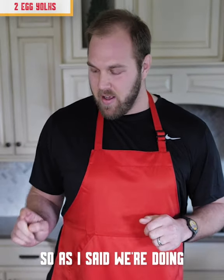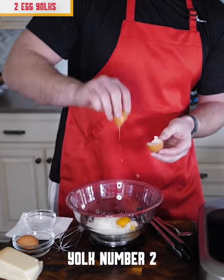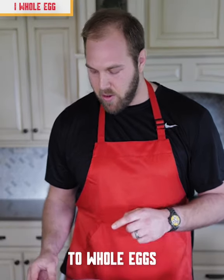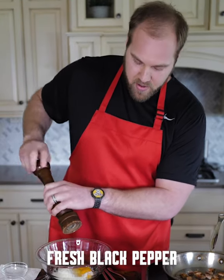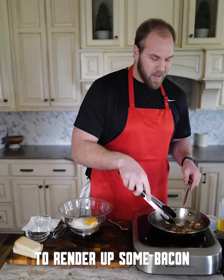Next, the egg. We're doing one full egg and two egg yolks. One egg yolk in, yolk number two. The reason we're using a higher ratio of yolks to whole eggs is that the yolk is the fat — it's going to provide that creaminess we're craving. You also want to use some good fresh black pepper. The house smells awesome; it's always good to render up some bacon. That's a healthy amount of pepper.